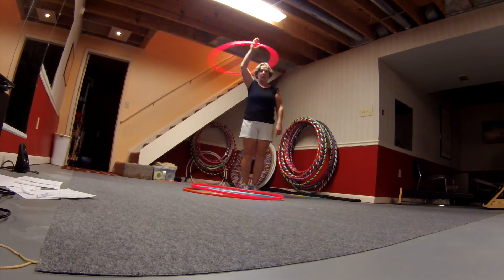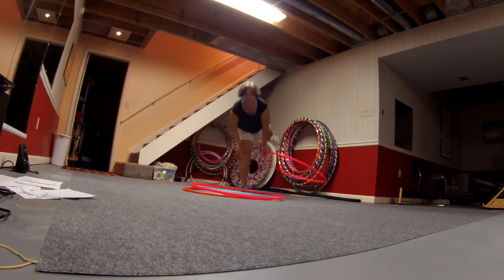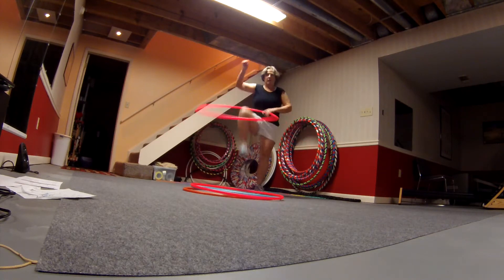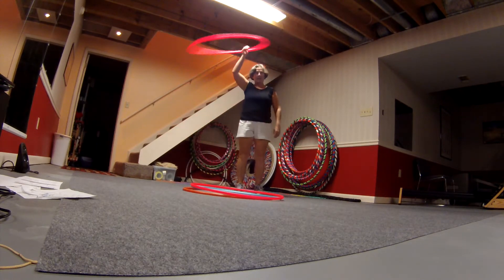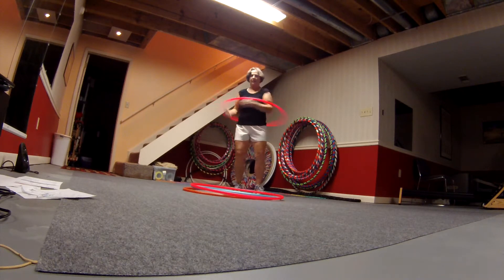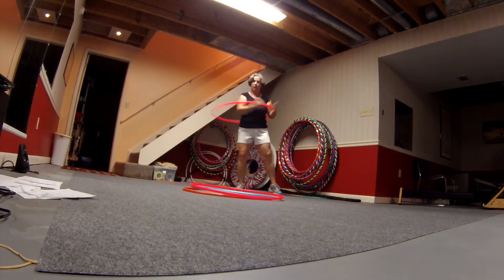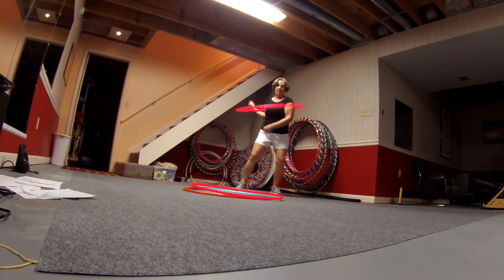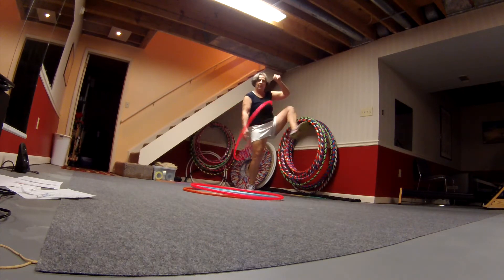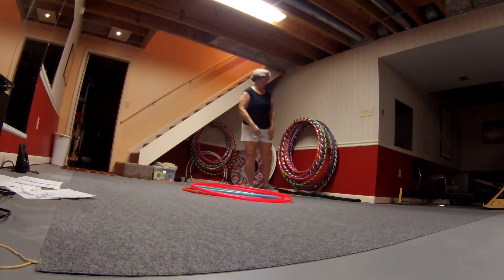And then there's also some passing. You can go around your body. You can go around your legs. You can then start doing little things like this. And then there's a whole thing called breaks, which is where the hoop changes direction constantly — you're breaking its momentum and going the other direction. And you can break with your legs.